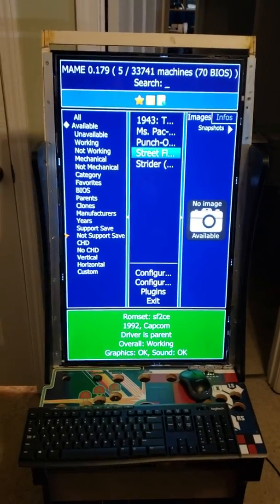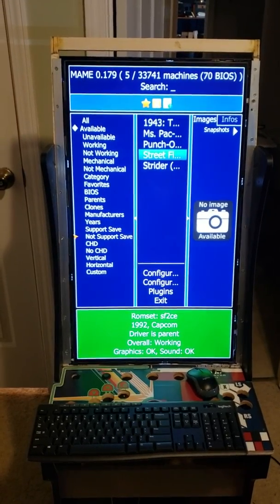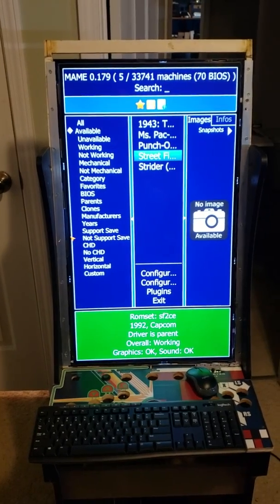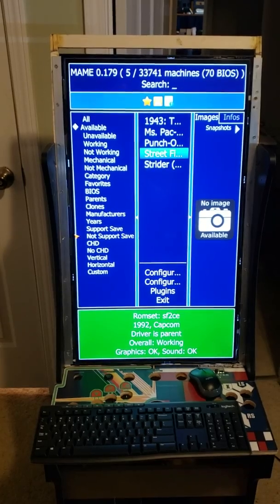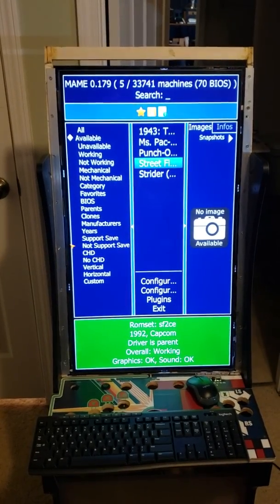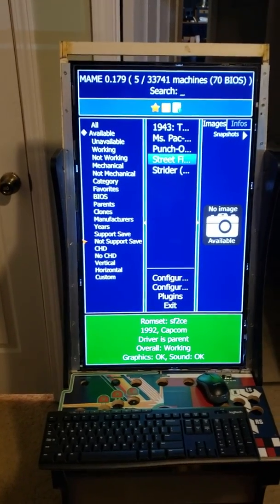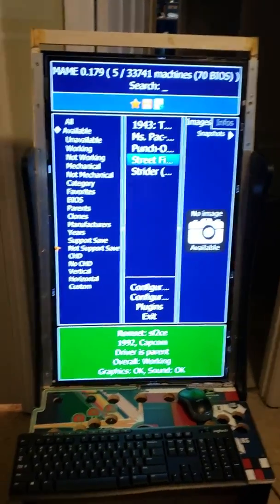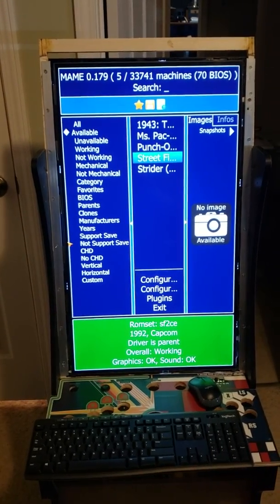Hello everyone. This is my Arcade 1UP with the vertical monitor. Rec Room Masters, probably about a month ago, came out with — or they're going to come out with — a cabinet that holds a vertical monitor. I liked that look of it, so I decided to see if I could do that with an Arcade 1UP, and this is what I came up with.